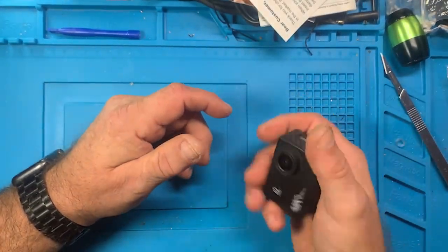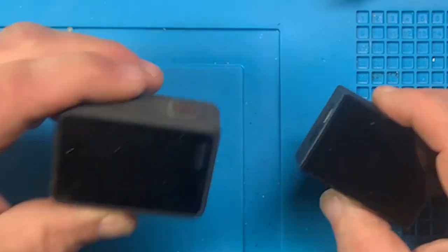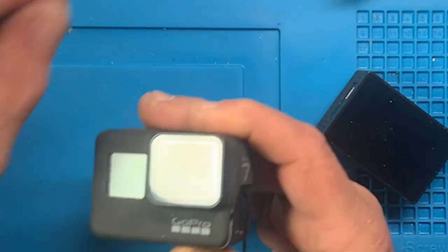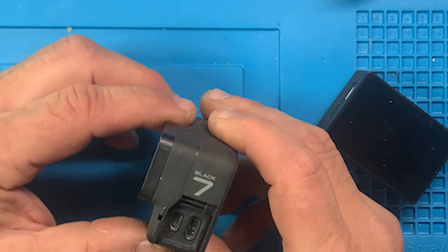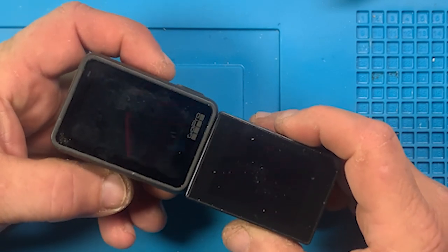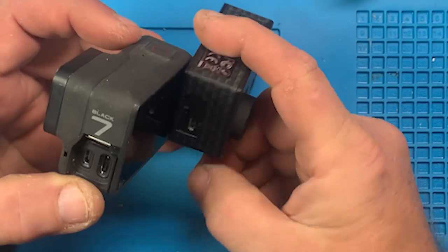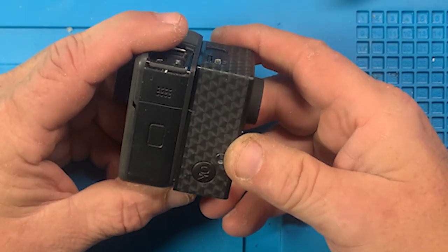It's very light. Here's my GoPro - this is a GoPro Hero 7 Black. I don't know what GoPros are up to now but that tells you how old this is. The little door is no longer there. In terms of size, the screen looks about the same, maybe a little bigger. The GoPro is thicker, this one is thinner - they're about the same length.